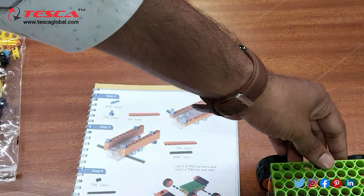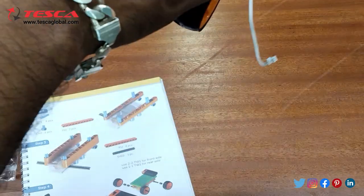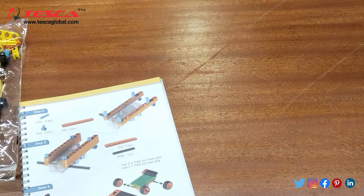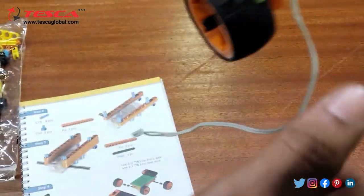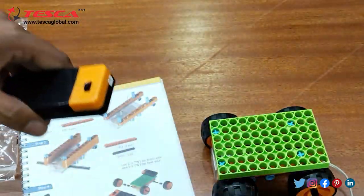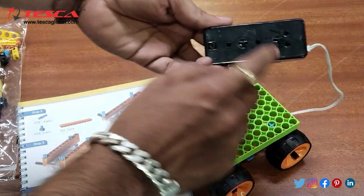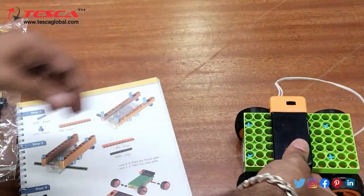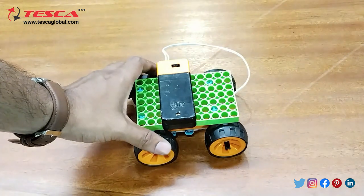Here you can see we have done the setup and now we will put this cage. Here you can see we will put this cover here, and now we will use this battery. We will connect this connector here and now it will also be inserted here like this. Now it is ready and we will operate it.